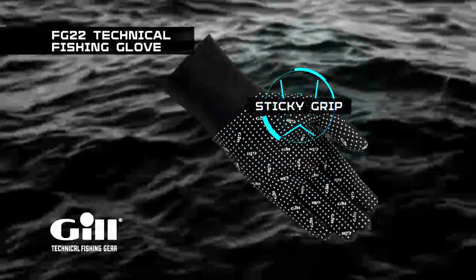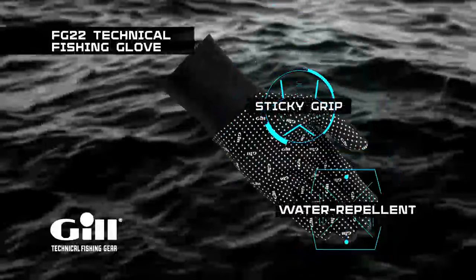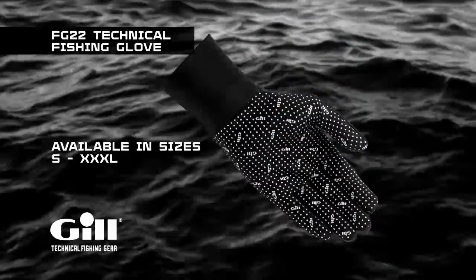A sticky print on the palm offers a confident grip, and a water-repellent finish ensures water rolls off the outer face. Available in sizes from small to triple XL.